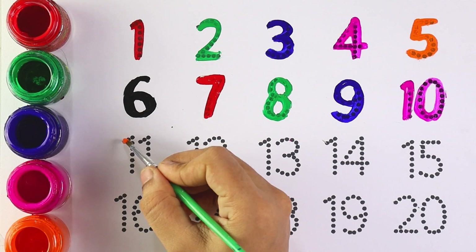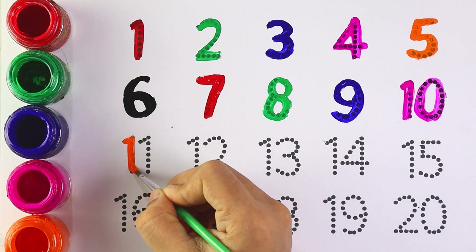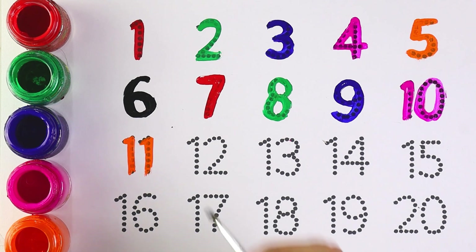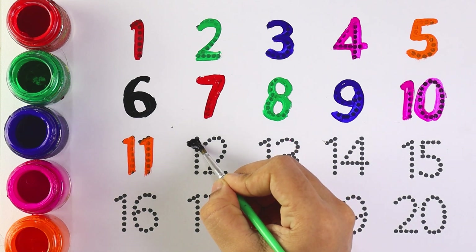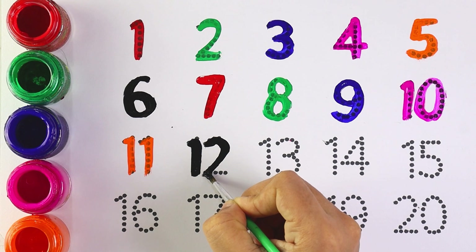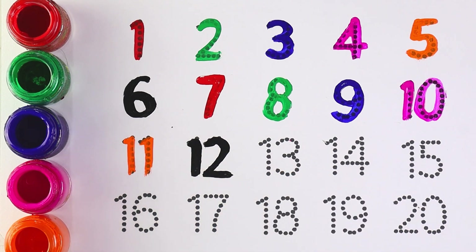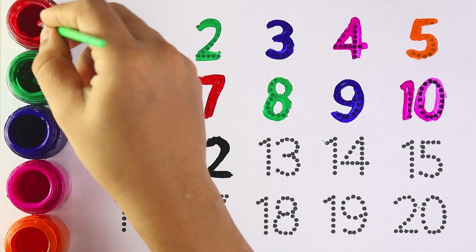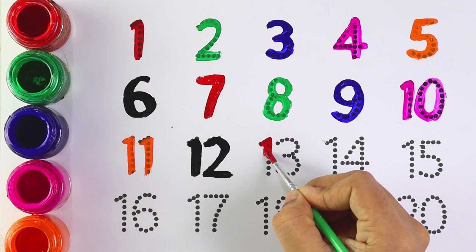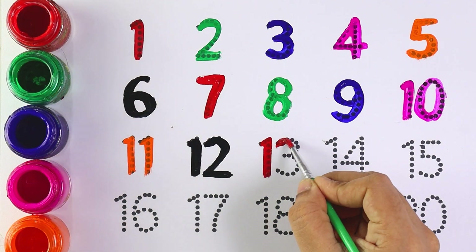Orange color, number 11, number 11. Black color, number 12, number 12. Red color, number 13, number 13.